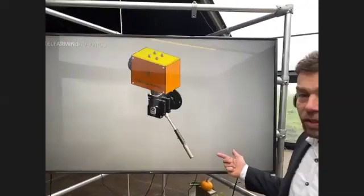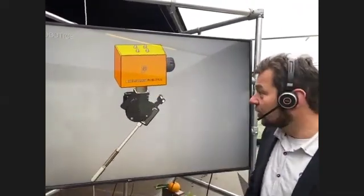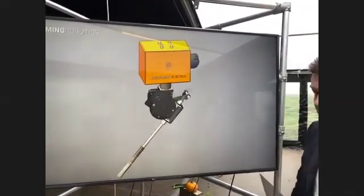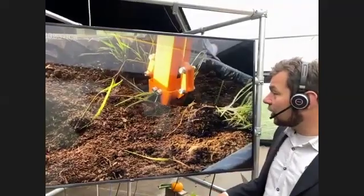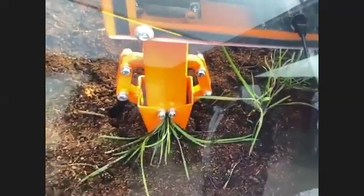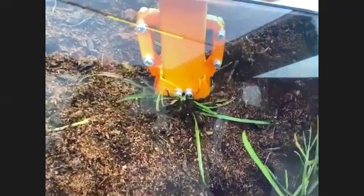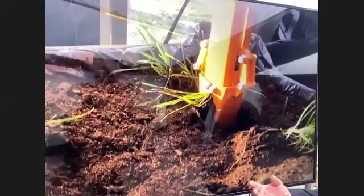What we saw with the projects we did with several partners is that they want different types of weed processing. This is the stinger application, where you just push a weed back into the soil so that it can be resorbed and function as feeding for the soil as well. Another application engineered by a partner was this gripper head, which can be used to remove weeds but can also be used for planting initial small plugs into the soil. By mounting this appliance to the head, you can easily convert the machine from a weed remover to a planting machine.